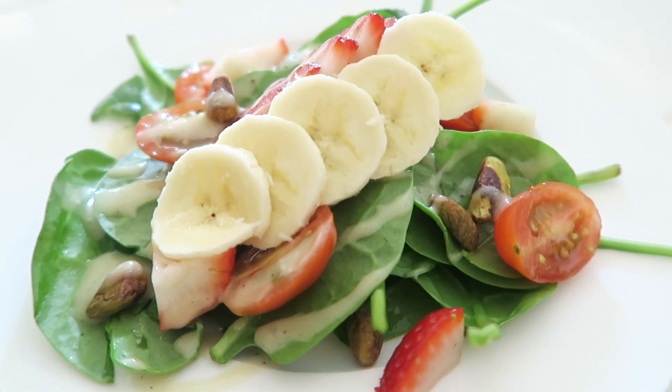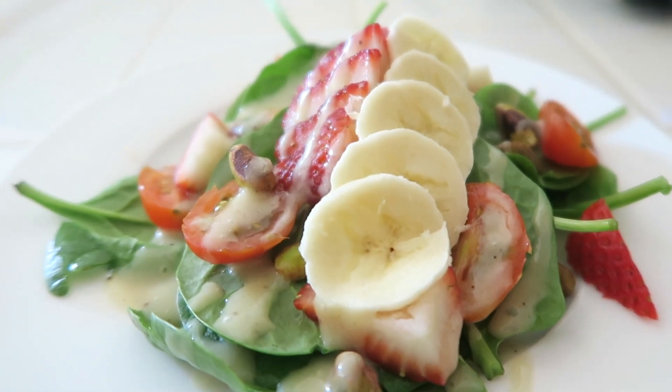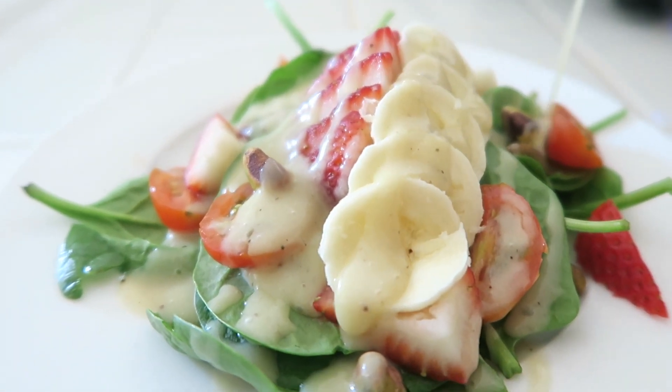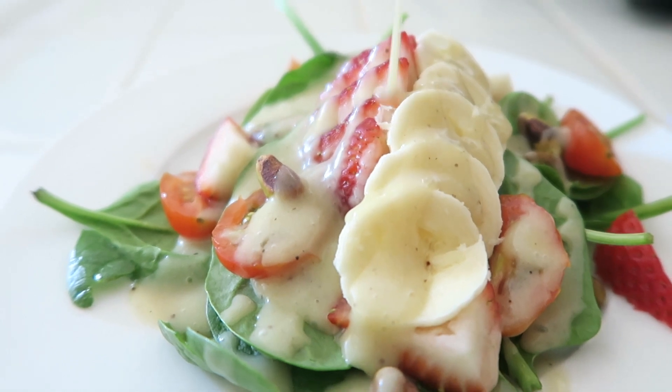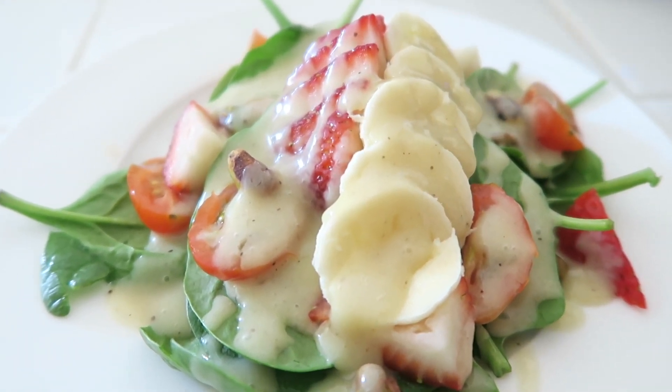Enjoy it! If you have any questions, ask me on my Instagram or reach me on our Facebook fan page. And tag Meet the Presleys on Instagram — I want to see what you did with your salad!